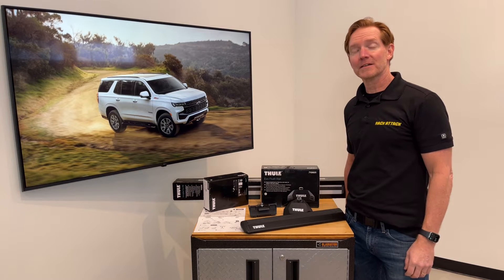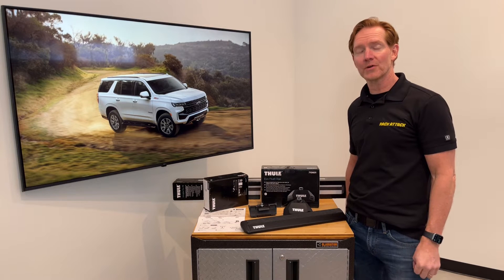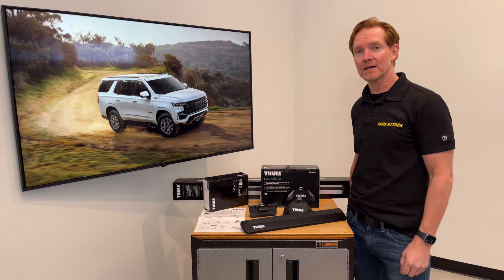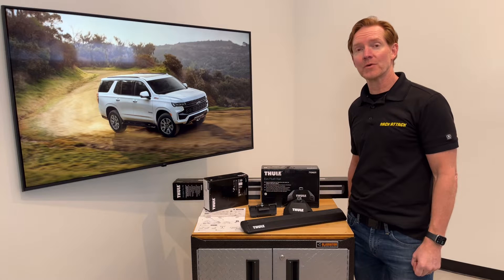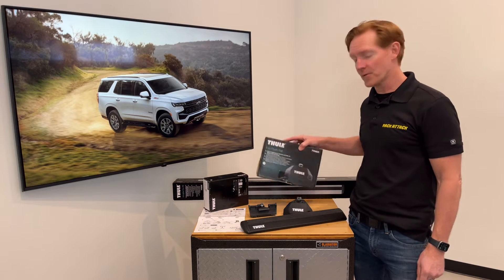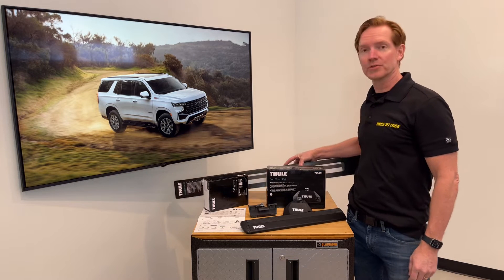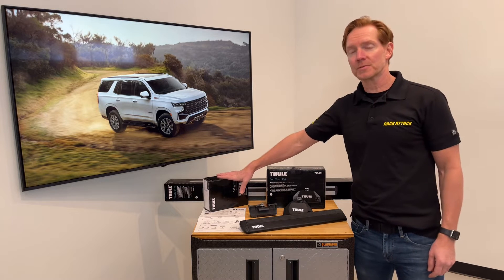Hi, I'm Paul with RackAttack.com and this is the Thule Evo Flush Rail Wing Bar Evo base roof rack system for the 2021 and beyond Chevrolet Tahoe and Tahoe Z71 with factory installed flush side rails. This system includes three components starting with the Evo Flush Rail foot pack set of four, the Wing Bar Evo load bars set of two offered in silver or black, and the vehicle specific fitting kit.